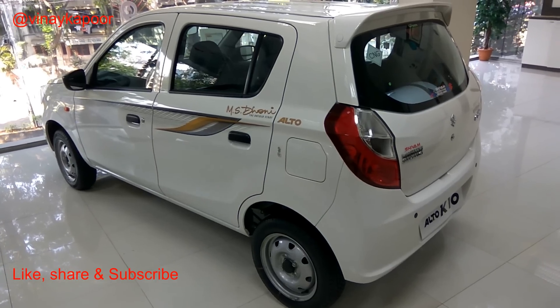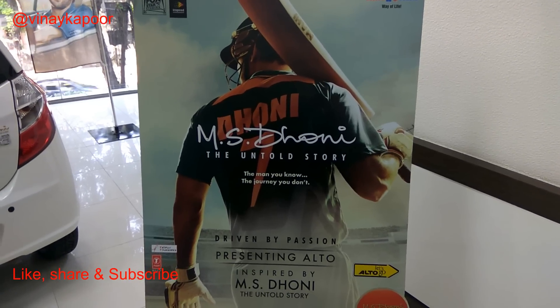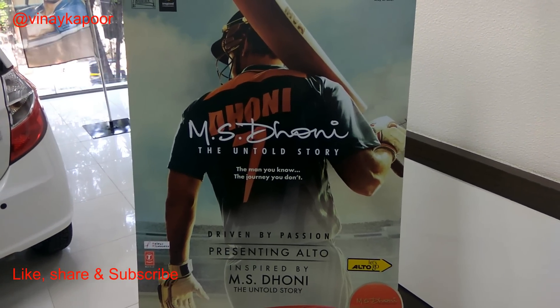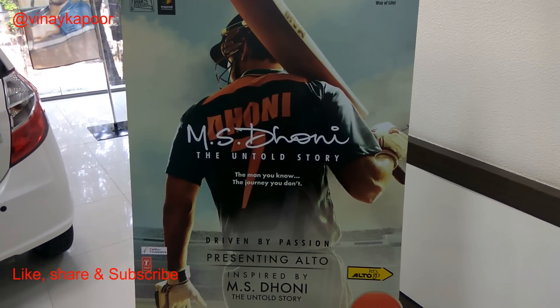So that is pretty much everything offered by the MS Dhoni Untold Edition. If you liked the video, please don't forget to subscribe. Thank you.